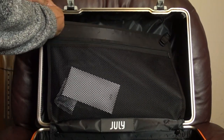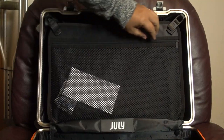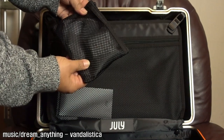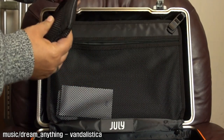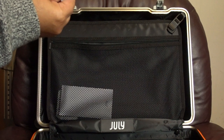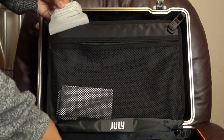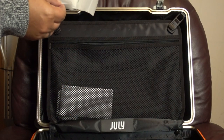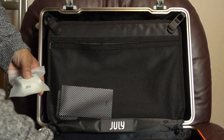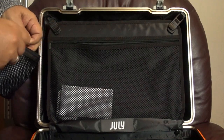Going back to this side, we've got a pocket in here. This has a separate little pocket, and in here I believe — yep — we've got a cable that is USB-A to C. And this is a little spot clean sponge, so you can keep your luggage looking sharp.